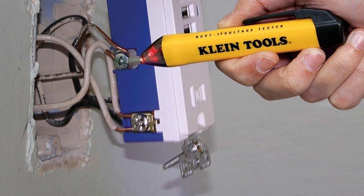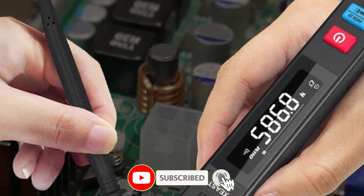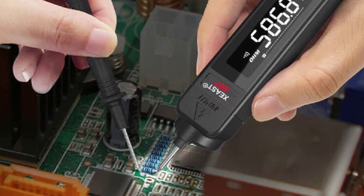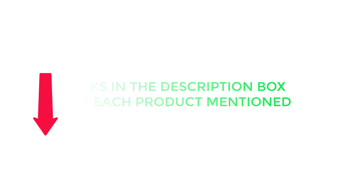There are many products available to help you choose the best voltage tester, each with different characteristics, benefits, and price, to help you make an informed decision. Be sure to check the description, and without any further delay, let's jump into the video.